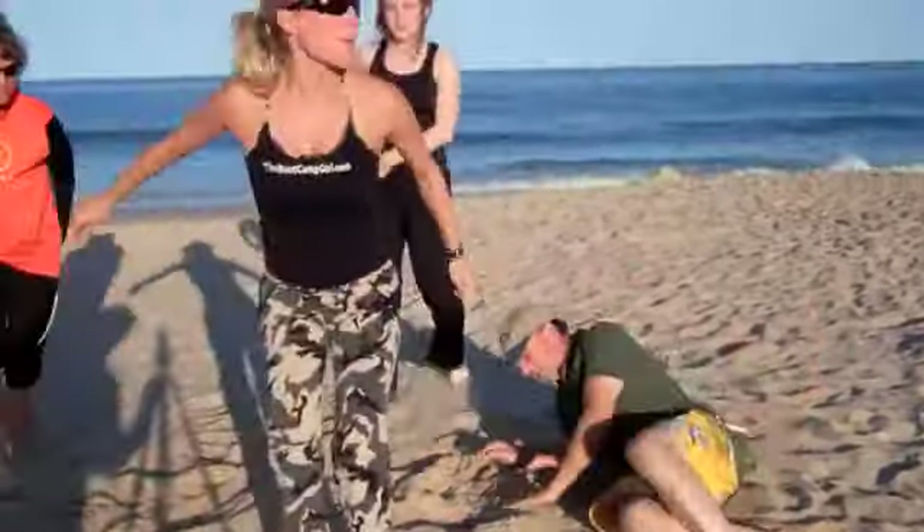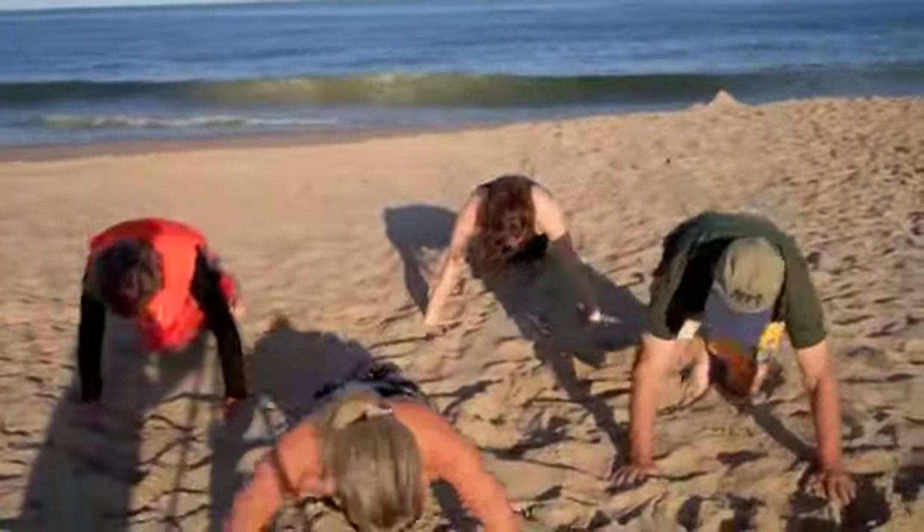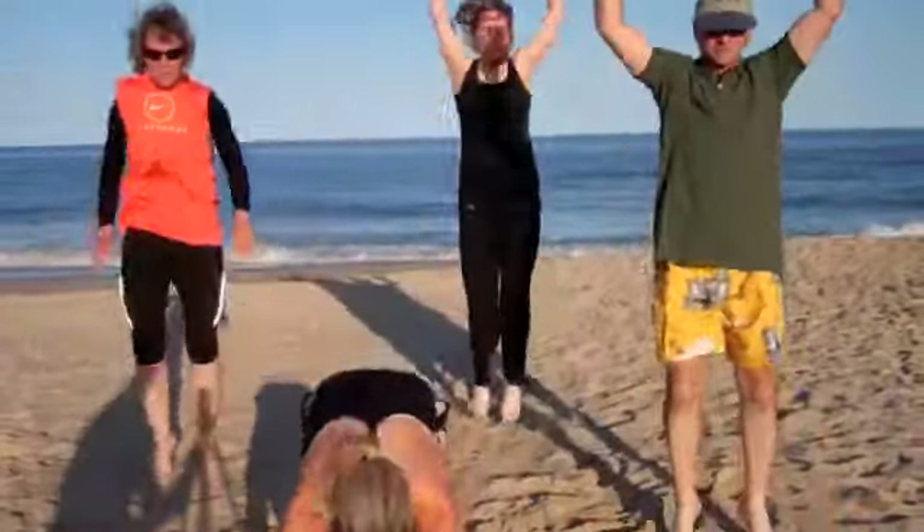Come up. I want you to jump up, come down, bring the feet back, push up, jump up again. The sand is great.